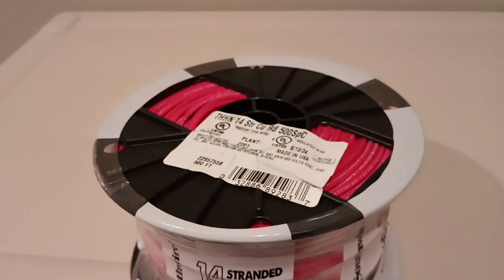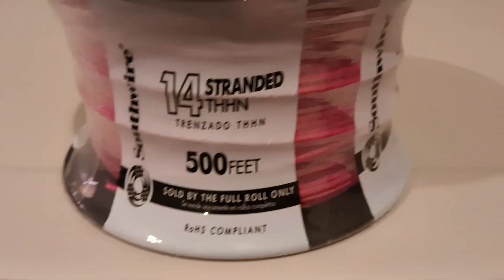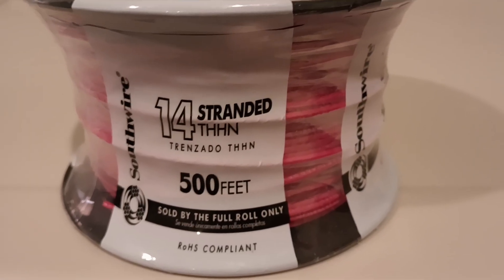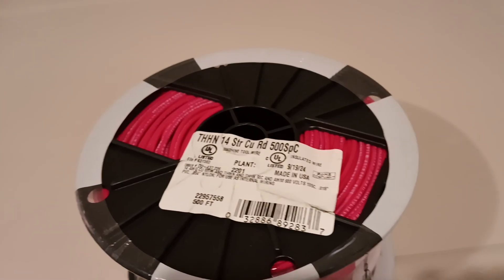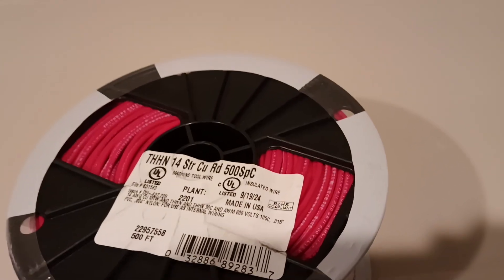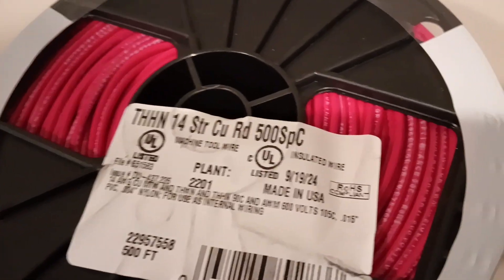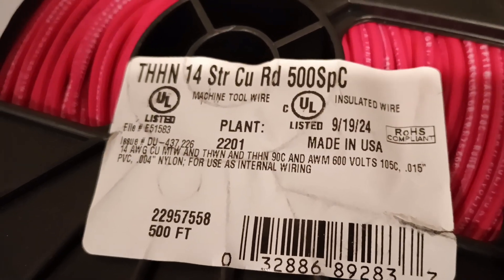All right, so let's take a look at what I have to show you today. This is 500 feet of 14 gauge stranded wire, and I bet you can imagine the main use of this — yes, for antenna wire. I ordered it from Home Depot's website and this looks like it's going to be great.